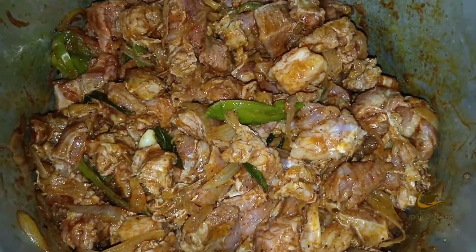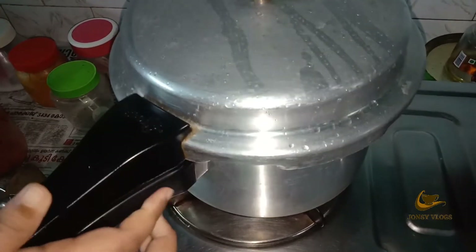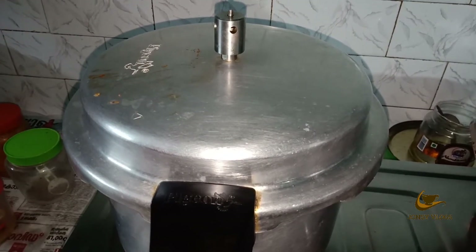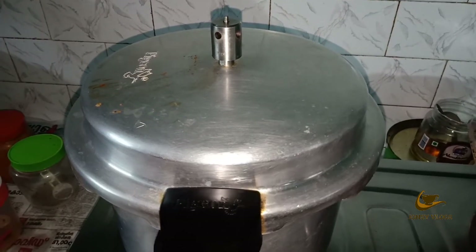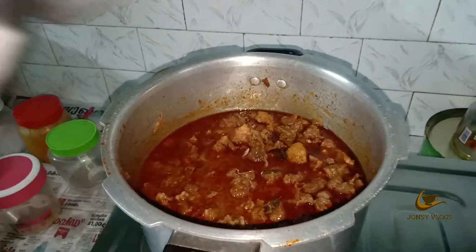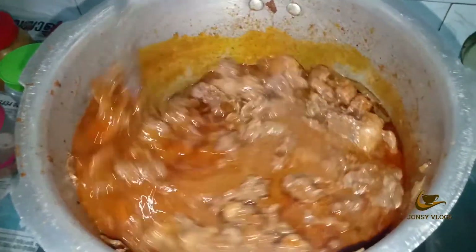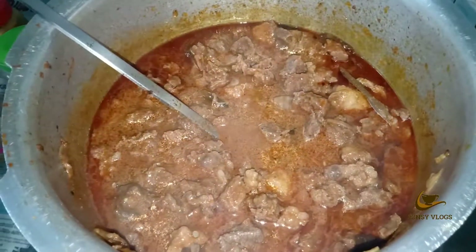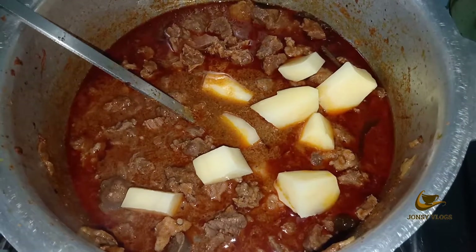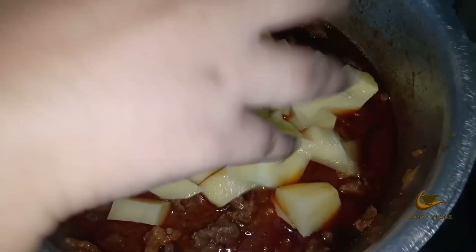Let's cook it and put it in the pan. Put it in the pan. Put it in a bowl.